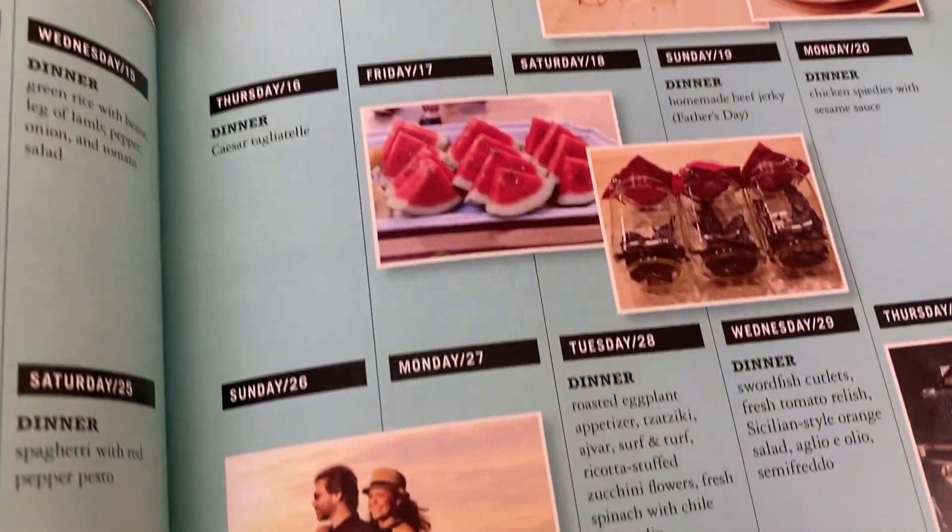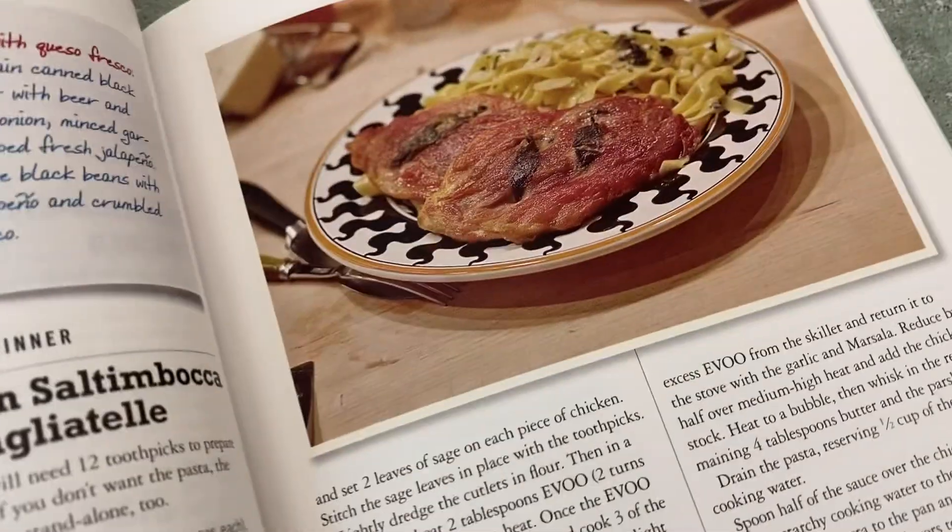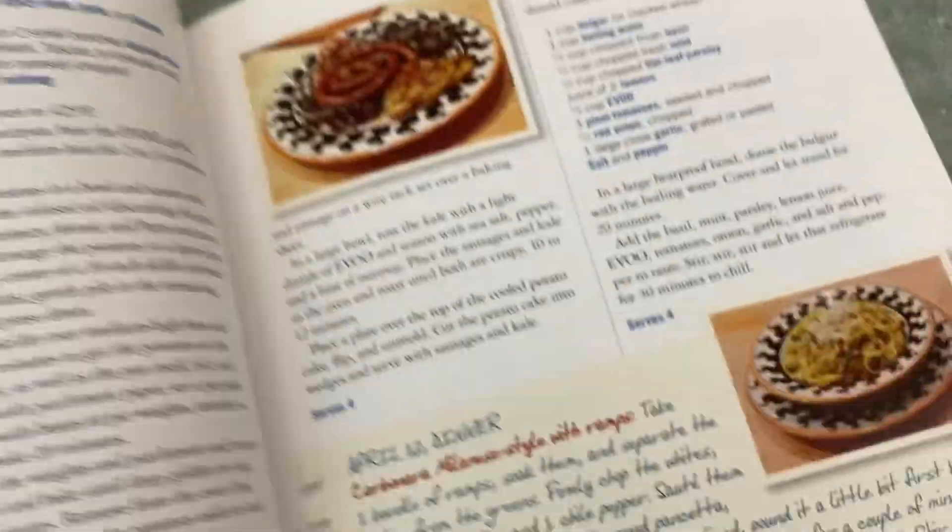You can see June here looks pretty different — you've got the watermelon slices. Some of the meals are really simple, and then some of the other ones I wouldn't call hard, but they just have more interesting spices. So it's a cool one.